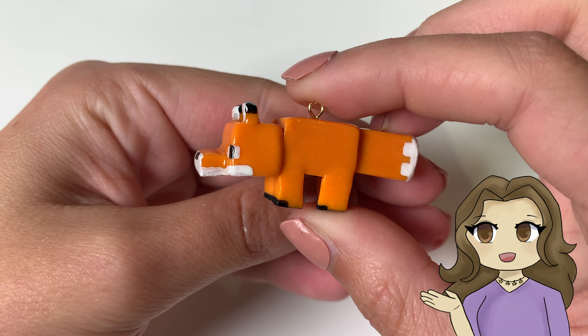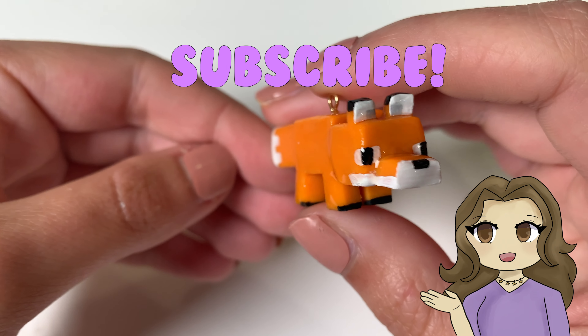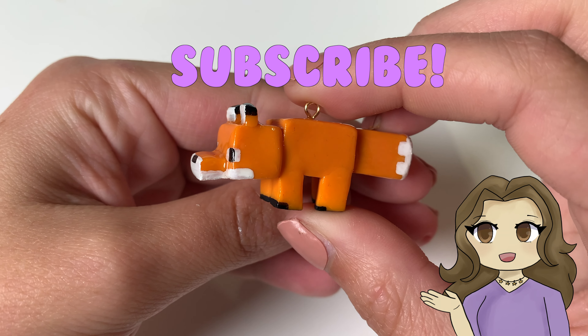I hope you enjoyed this video. Make sure to hit subscribe so you don't miss out on any future videos. And let me know what you want to see me make in the future in the comments below. Thank you so much for watching. Bye!